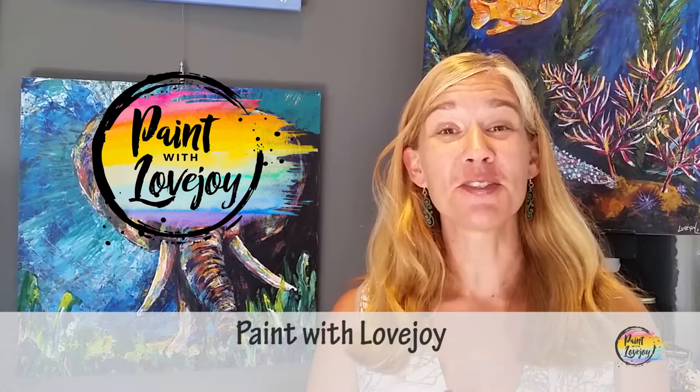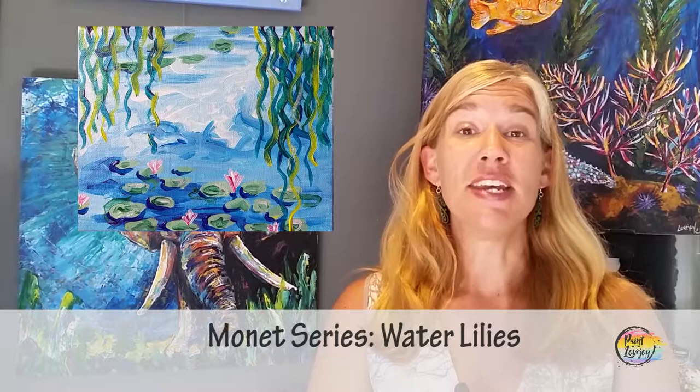Hey guys, how's it going? Welcome to my channel, this is Paint with Lovejoy. Thanks so much for joining me. This series of videos is going to be perfect for my first-time painters — those of you that have never painted before or this is your first time painting at home.